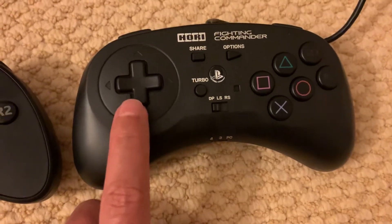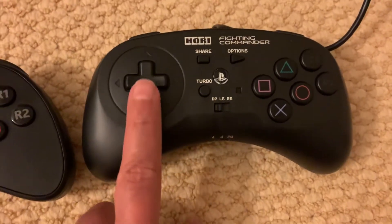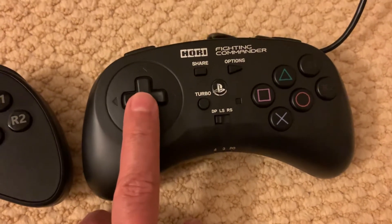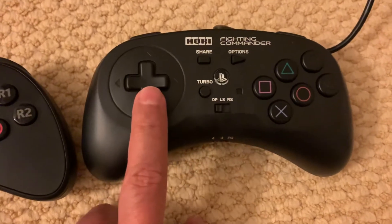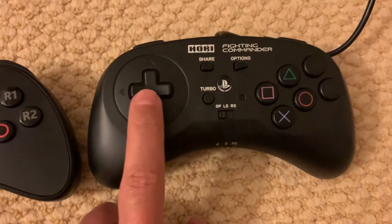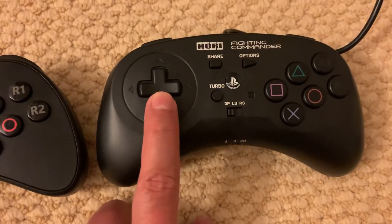The D-pad on the Hori is very straightforward — it's up, down, left, right. The directions are very precise and it's very easy to understand which direction you're pushing. It's kind of on the spongy side; there's no clickiness to it, it's kind of soft when you push it.